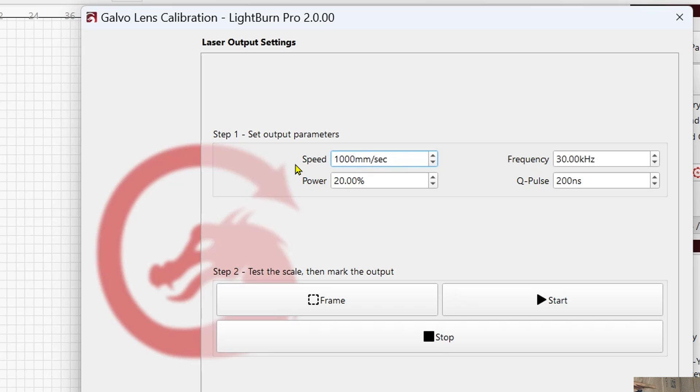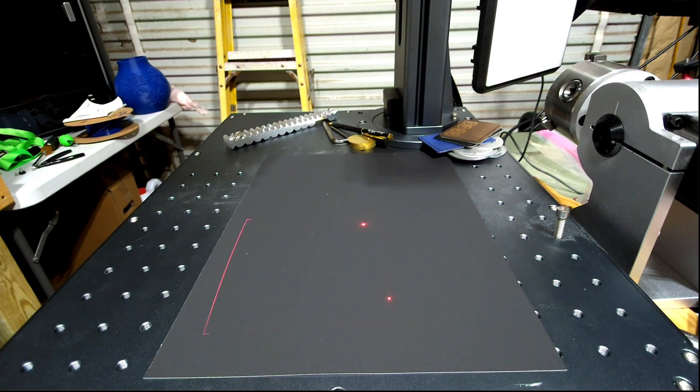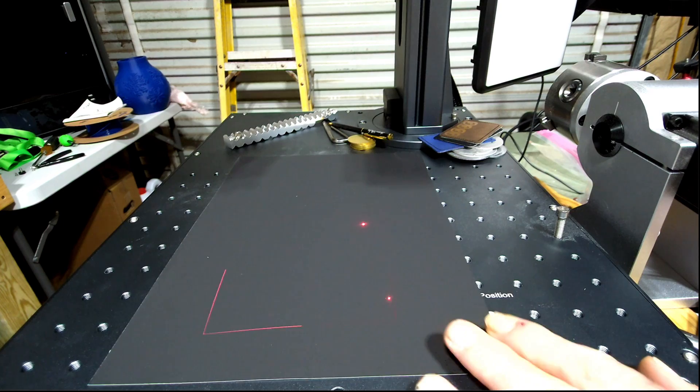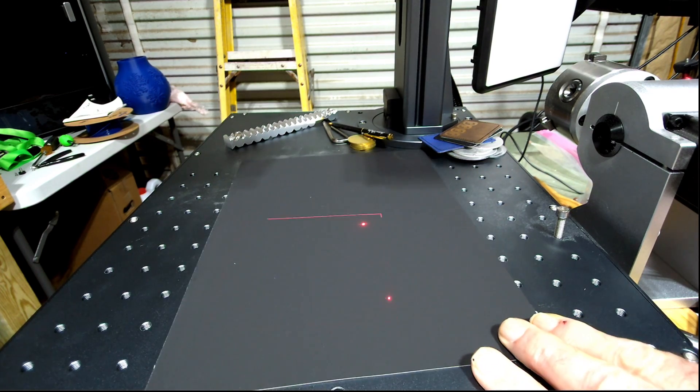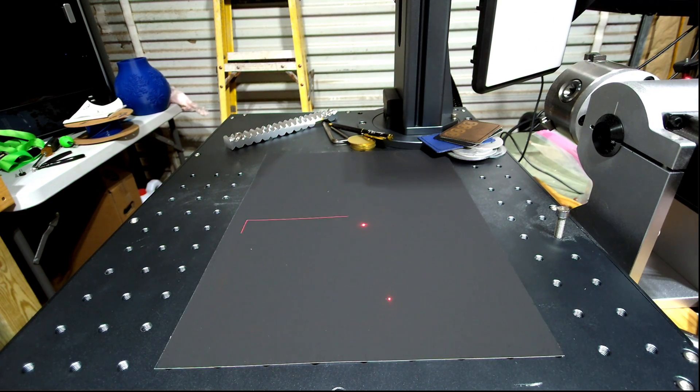I'm going to set the speed to 1,000 millimeters per second, a frequency of 40, and a Q-pulse of 80. Now all we have to do is click Frame — that sends the job over to the laser. Let me switch over so you can see it. There's my paper; I'm going to get this down near a corner. Then we just click the Start button and let that job run.